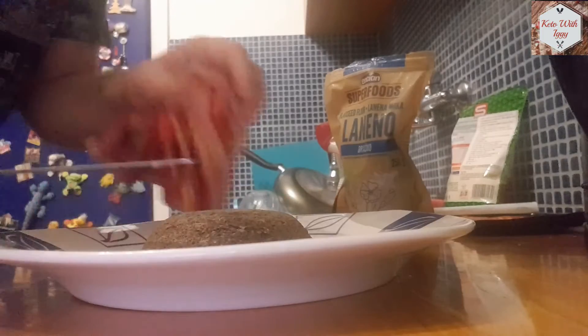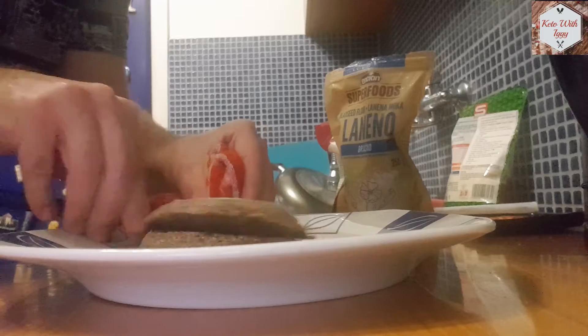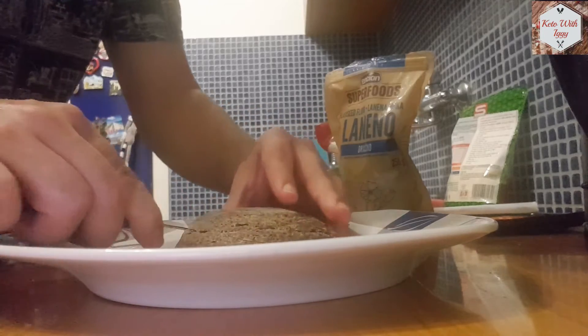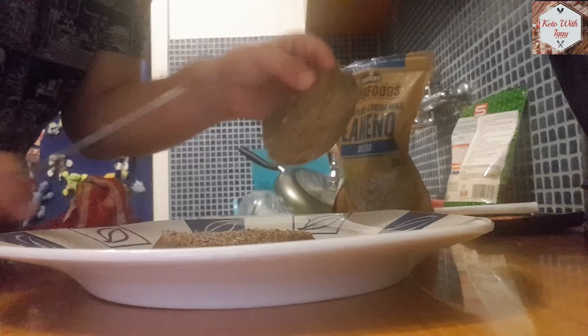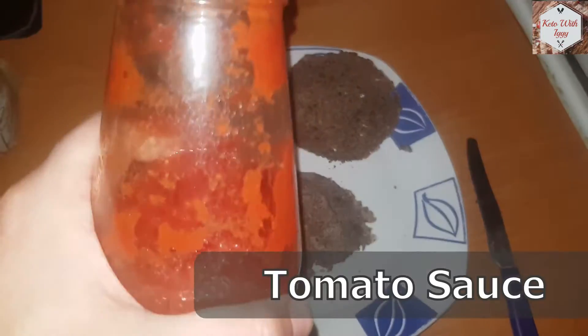Now cut it in half. Don't do it like I did — do it on a solid surface so you get two even parts. But you get the idea.